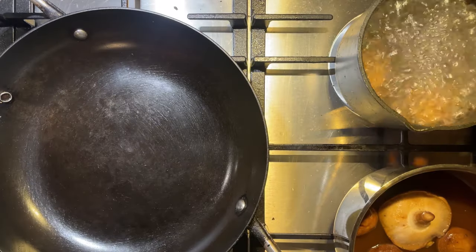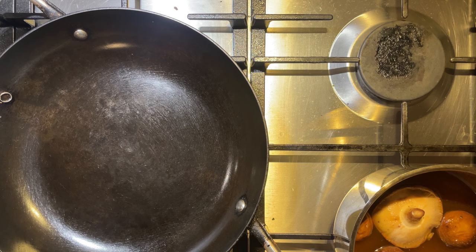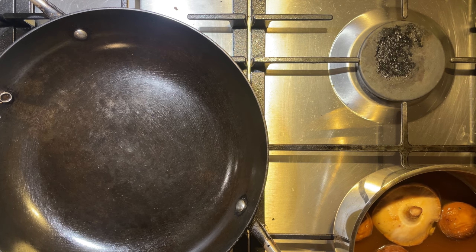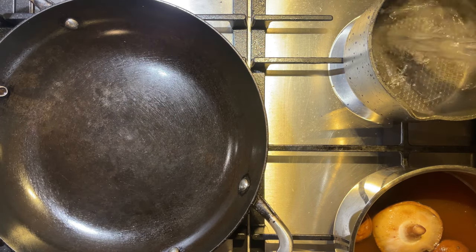With our timer going off, let's take these eggs off the stove. It's super important here that we chill these eggs down as quickly as possible to stop them cooking. You can throw them into a bowl with some ice water or even just run some cold water over them until they've cooled down.